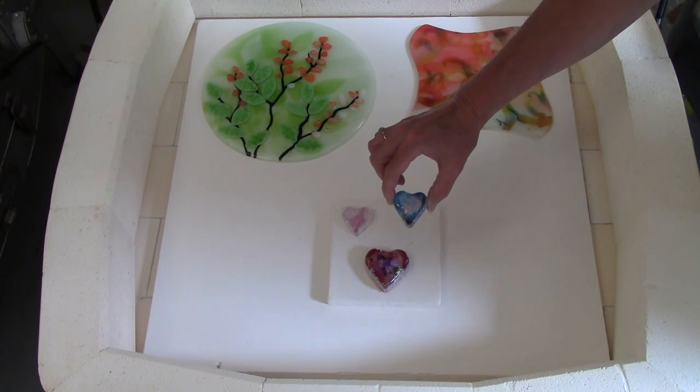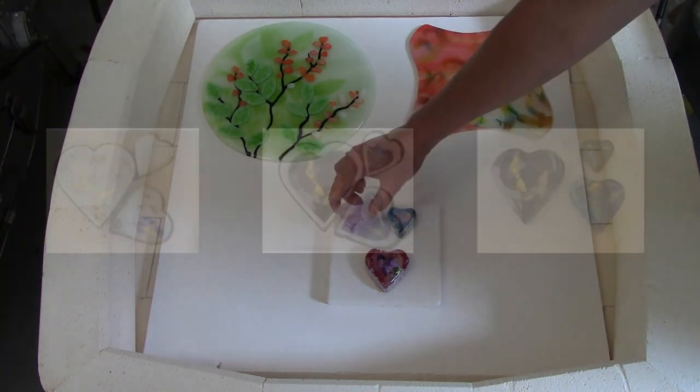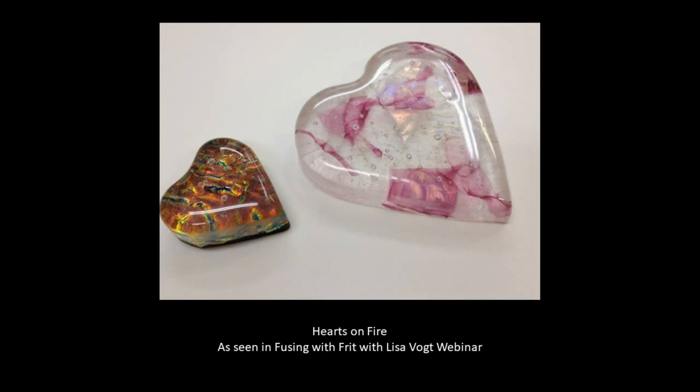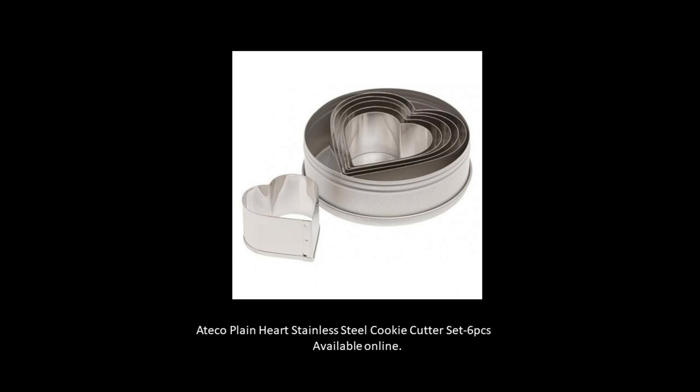That rounded edge is consistent with using the thin fire fiber paper — it adds a nice curvature and a nice soft edge to the top of the hearts. I hope you enjoyed seeing how to make these little hearts and I hope it inspires you to try some of these small cast pieces on your own. There's a nice variety of cookie cutter shapes that you can find, so you can do any number of different designs. Here's the style and set that I used for these particular hearts.